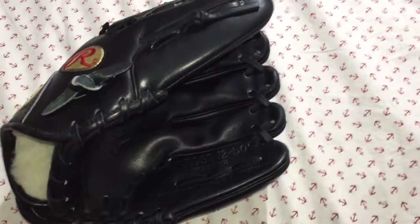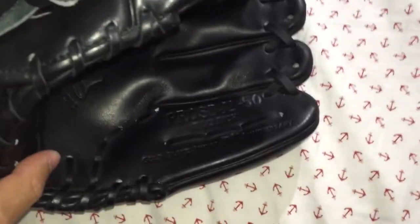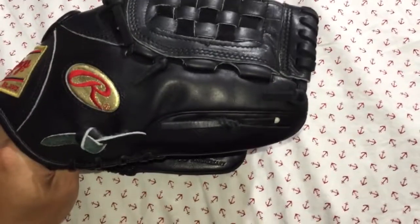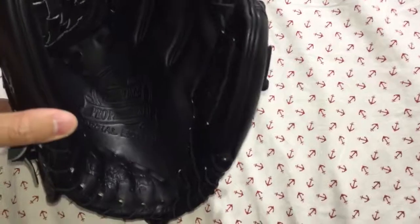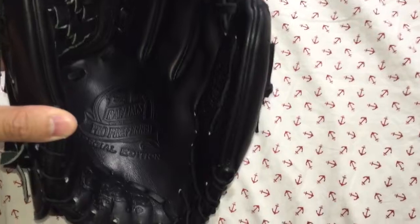Hey, what's up guys. I'm going to do a review on the Pro Prefer fifth anniversary. This glove has just been sold, so sorry about that. This is basically the model 11 and a half basketball web. It's a Pro Prefer — pretty much well made, and this is more like the third generation model.